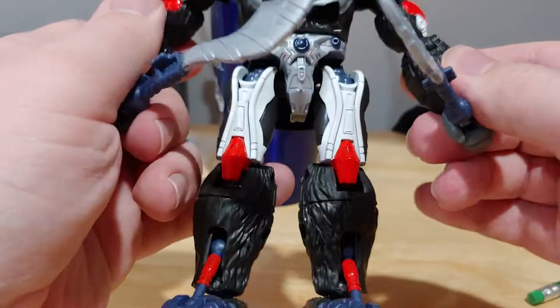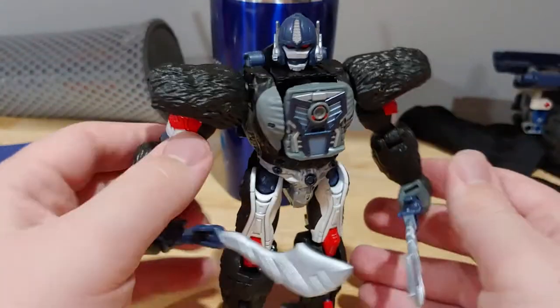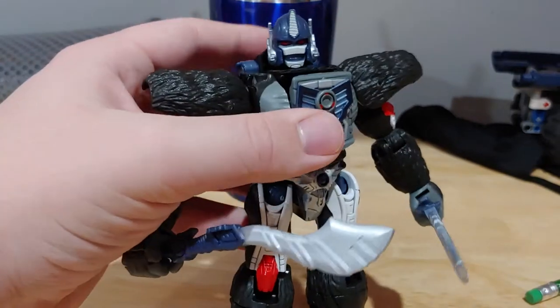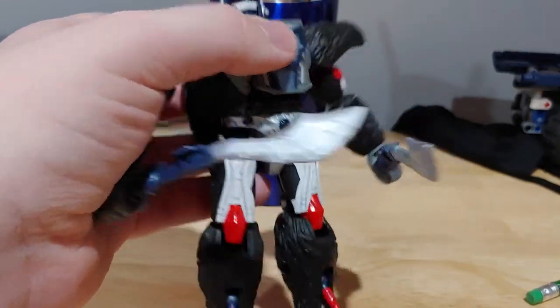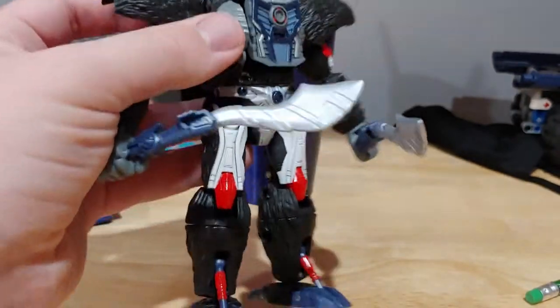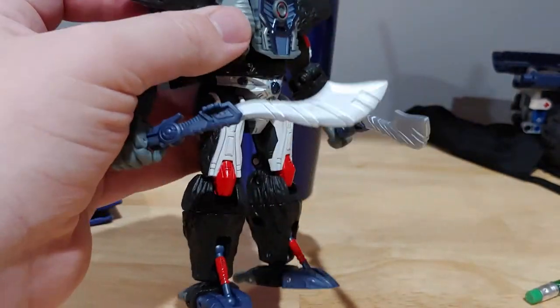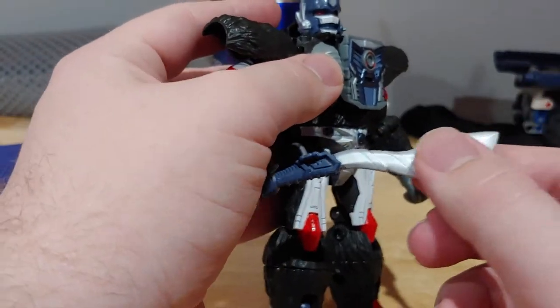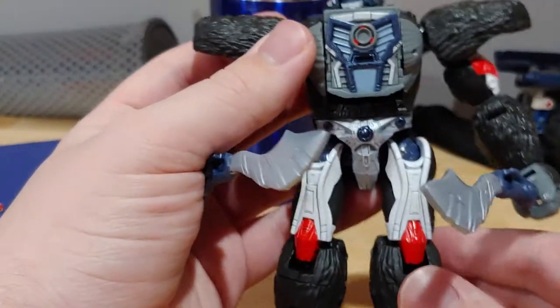Accessories — obviously he's holding them. He comes with the Cybertronian swords that he has in the show, which I think are sculpted awesome. And I love the silver paint that they chose.